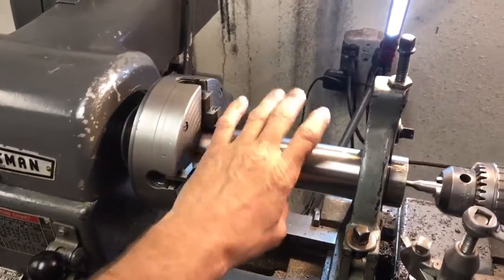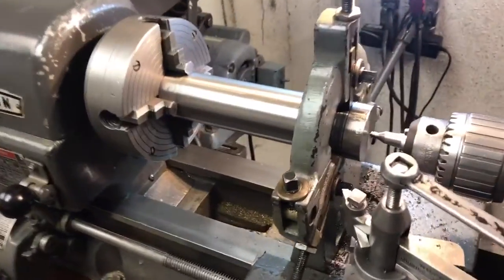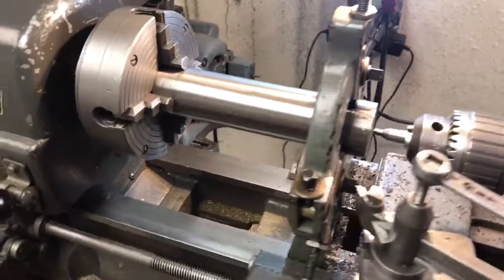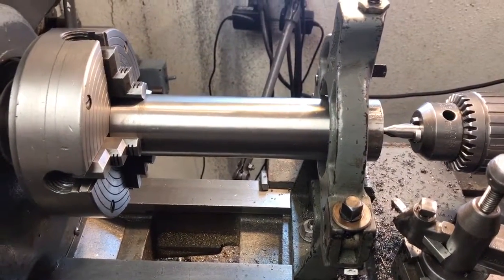Got a piece of 2-inch drill rod chucked up in the four-jaw. Steady rest. Got it running within half a thou. And I need to center drill a hole.